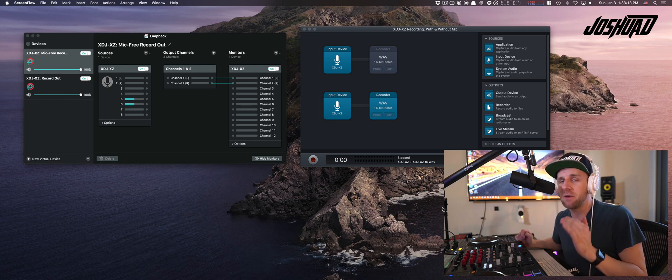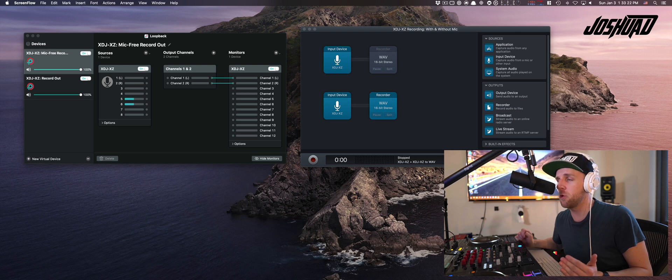This is a trick that you can build out using software tools on the Mac called Loopback, Audio Hijack Pro, and then you can get the final editing in Fission — all of which are made by Rogue Amoeba. I'll put the link to that in the description.